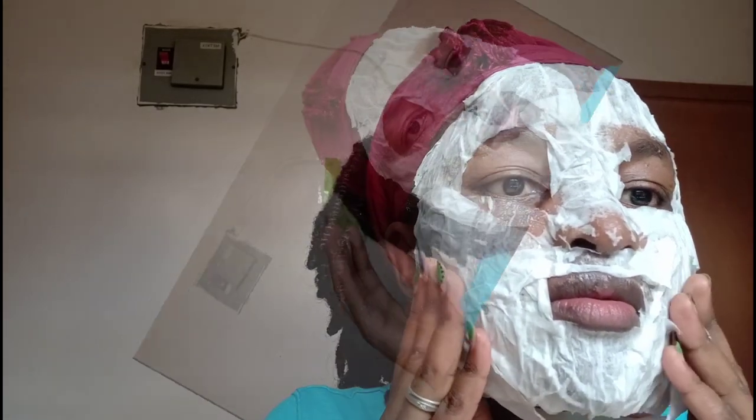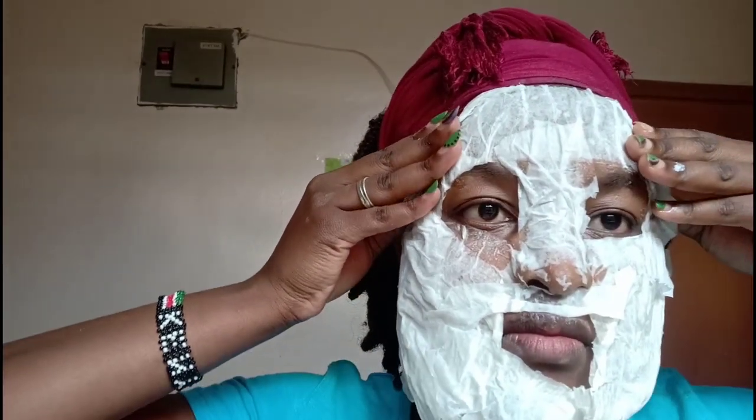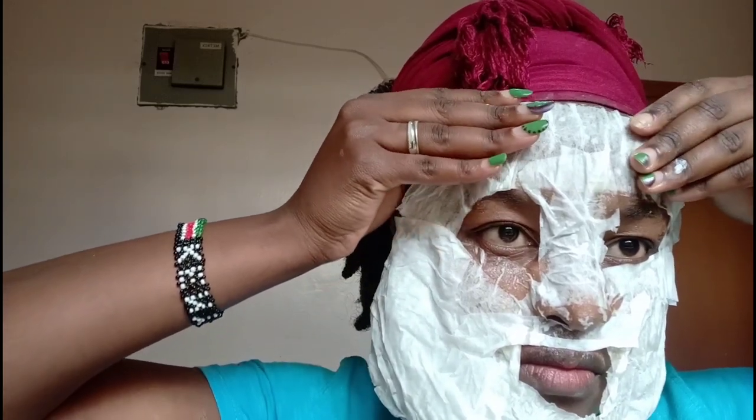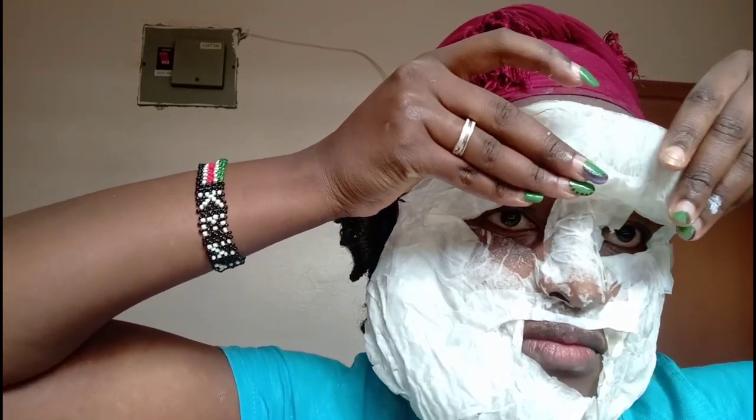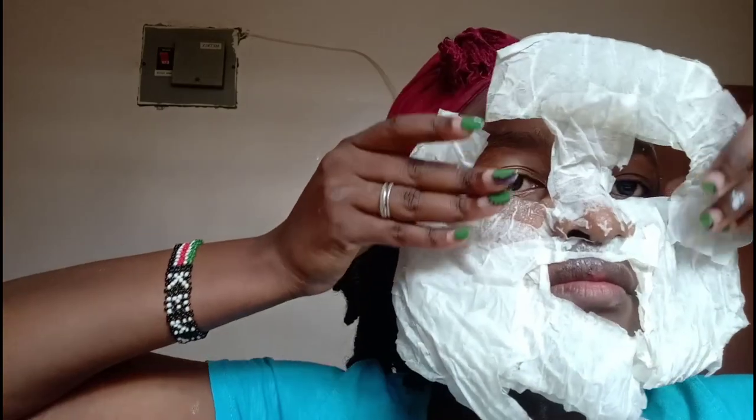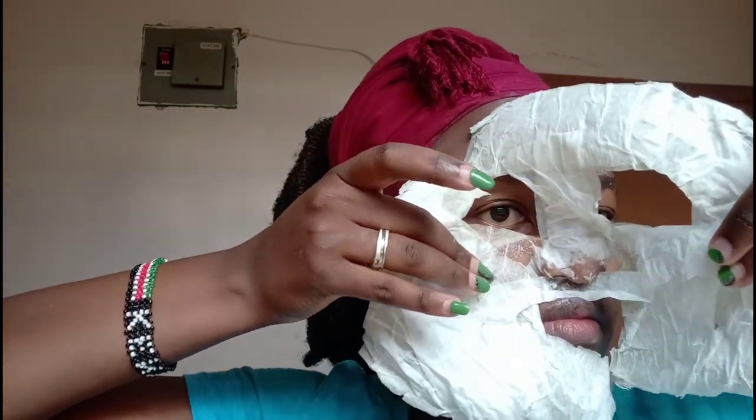Once your entire face is covered and dried off, it's time to remove it. Remove it very, very gently because it can be quite painful, especially if you have facial hair. Take it off really slowly — it comes off as a hard piece almost like a plaster, but the feeling afterwards is undeniably amazing. Wash it off with lukewarm water.